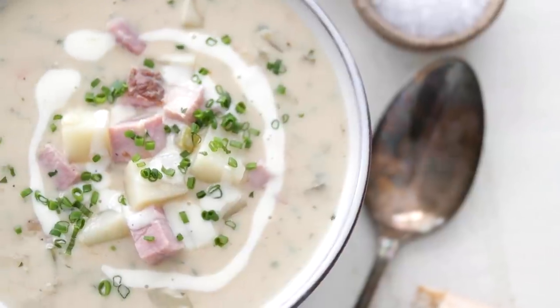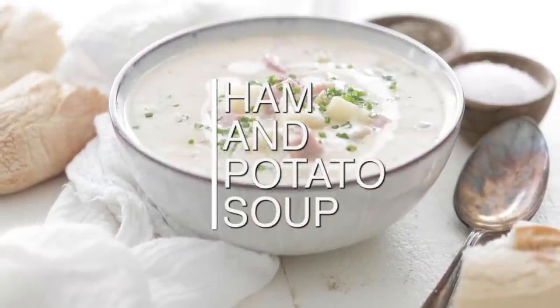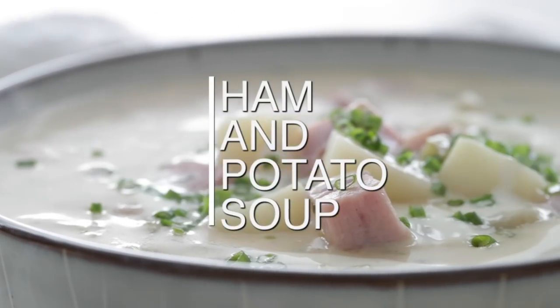So many times the simplest recipes end up being the most delicious, and the same goes for this creamy ham and potato soup. Super easy to make — we're gonna pull as much flavor from it as we possibly can. It's delicious and I know you're gonna love it. And in traditional fashion, we need to start off with a little prep. Let's cook.